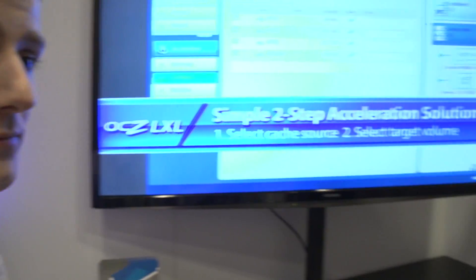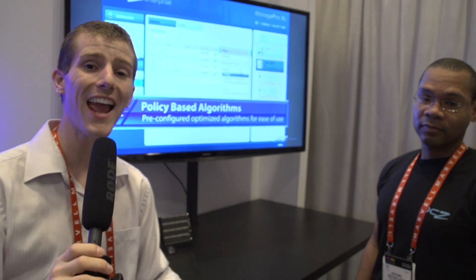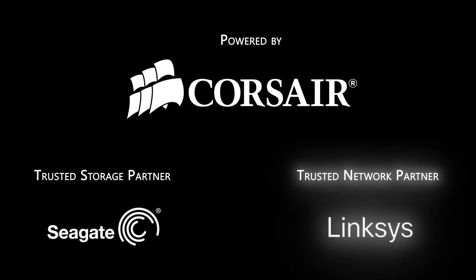Is this just going to be Linux, or are there other solutions coming? We're going to have other solutions as well. We already have a solution for VMware called VXL. The Linux solution is LXL as discussed, and we'll also have a Windows solution called WXL. Thanks so much Jerome, this has been very helpful. Don't miss any of our CES 2013 coverage, and as always don't forget to subscribe to Linus Tech Tips, powered by Corsair, Seagate Technology, and Linksys.